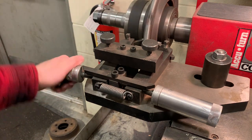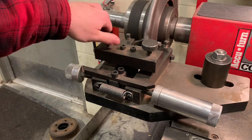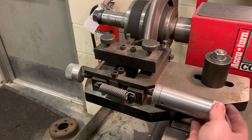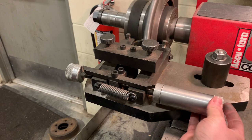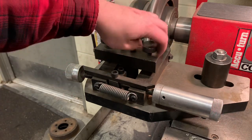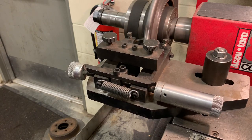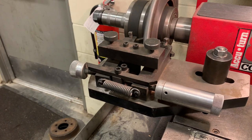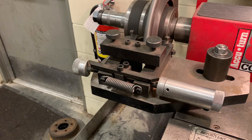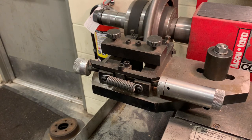We'll twist this slowly, and as soon as we hear it contact that rotor, we'll stop. Lock it back down and do the same thing on this side. What we're doing right now is we're zeroing our bits. Lock them both down. Now we're going to manually drive it in, making sure we don't run our cutting bit into the rotor hat.